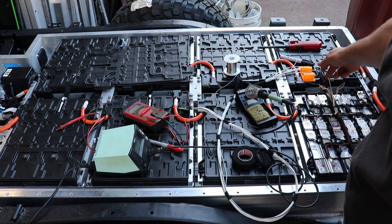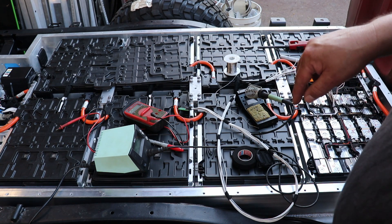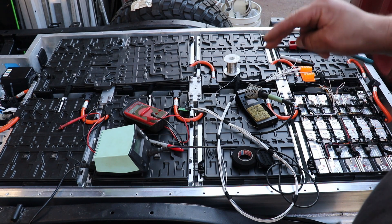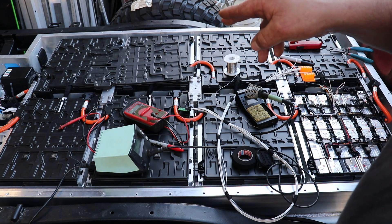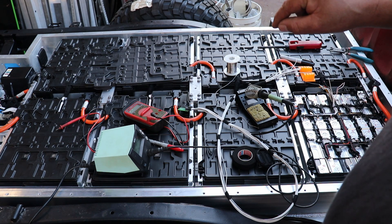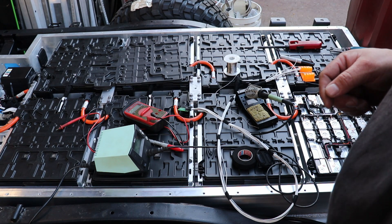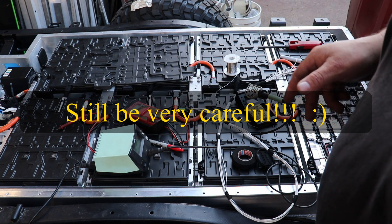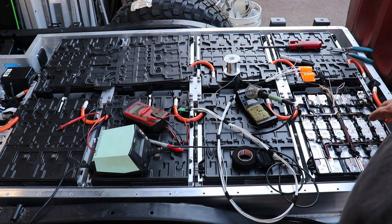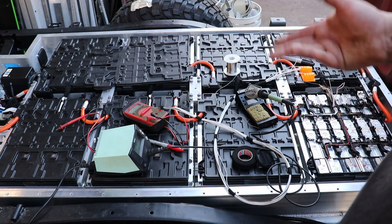The thermistors are pretty easy — those are the yellow wires there. You just grab the two wires going to the thermistor, and on the LTC there are thermistor one and thermistor two: top, bottom for thermistor one; top, bottom for thermistor two. If you wire one of those wrong, don't worry — nothing's going to blow up. It's only checking resistance. But make sure you get it right and you'll be good to go.